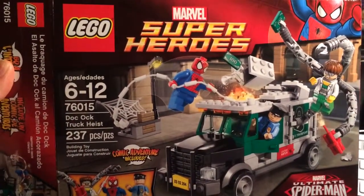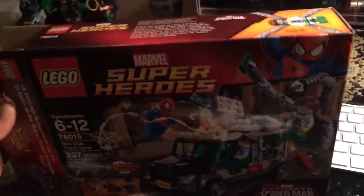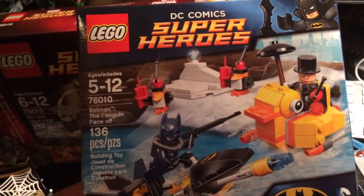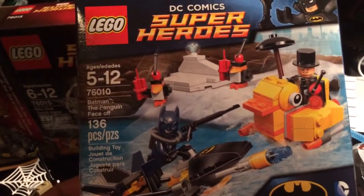I bought it for $19.99 and I also bought this Batman set. I'll show you both. This Batman set was half off — it was originally $12 and I got it for $6, so it was basically buy one, get one 50% off.